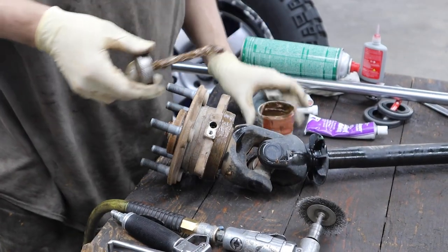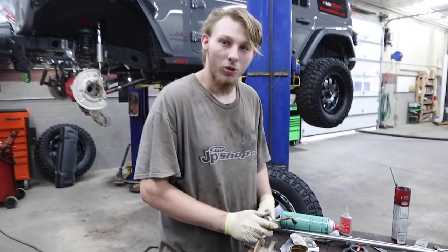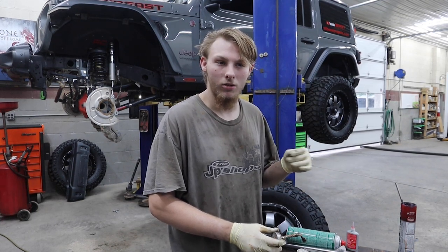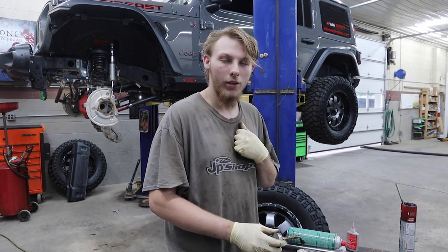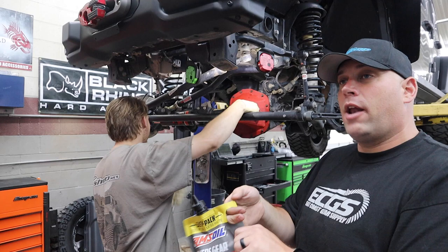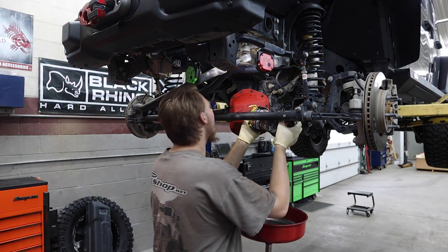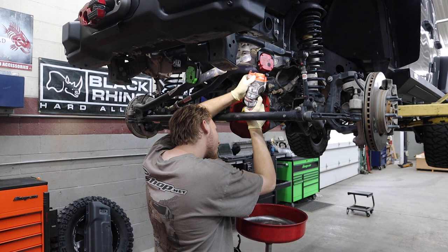For the wheel speed sensor, I like to put some anti-seize around it and a little bit inside it so when we put it back in, it'll actually come out if we need to remove it again. One of the big problems on the JK case is the sensor gets stuck and you either break it to get it off or pull the whole wire out with it. Chase demonstrates how easy the anti-seize pack is to use — no mess, no spill.